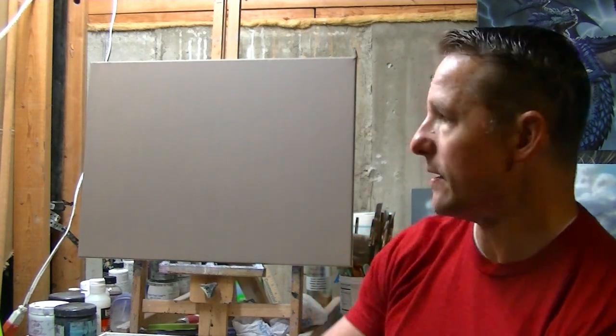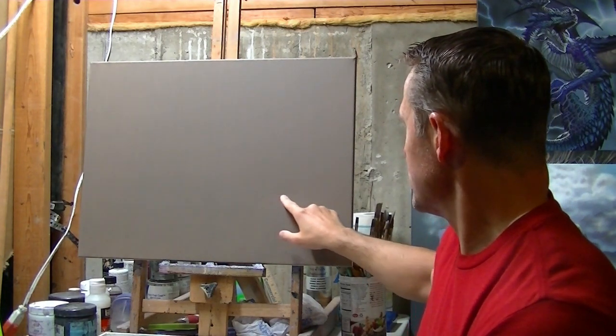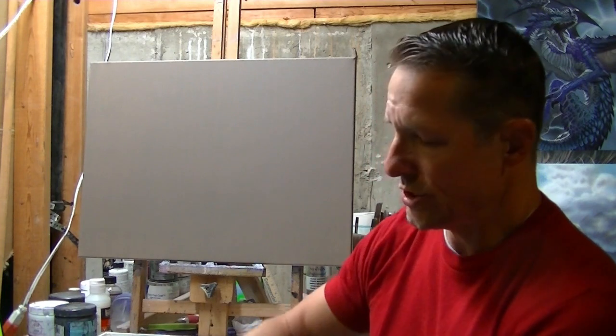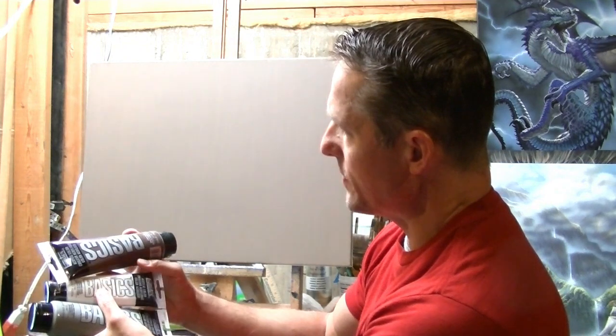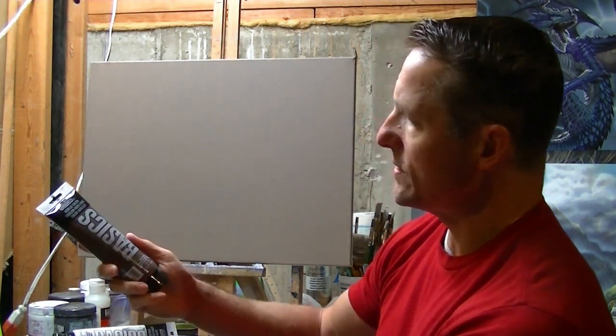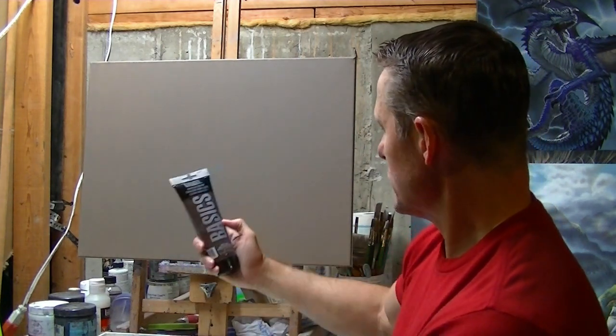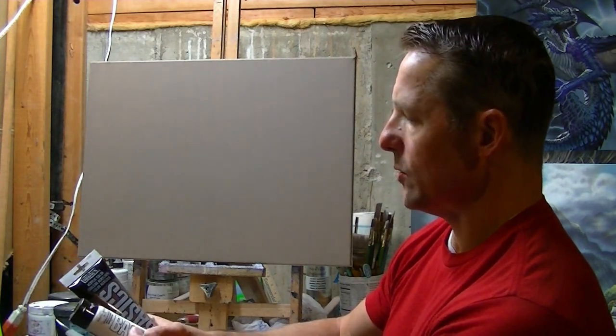We're going to start a new painting today. I've got an 18 by 24 canvas and I've put a ground color here — stained. I just used real cheap paint. I don't like to ground my canvases with good paint because paint's expensive. They do have these basic brand paints from Liquitex that are pretty cheap acrylics. I used burnt umber and a mixture of neutral gray with a little white to ground the painting.